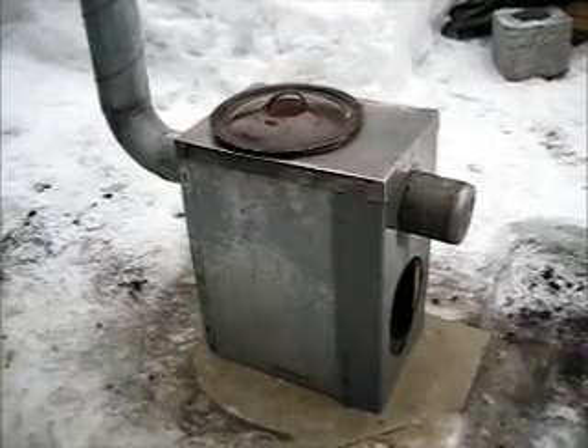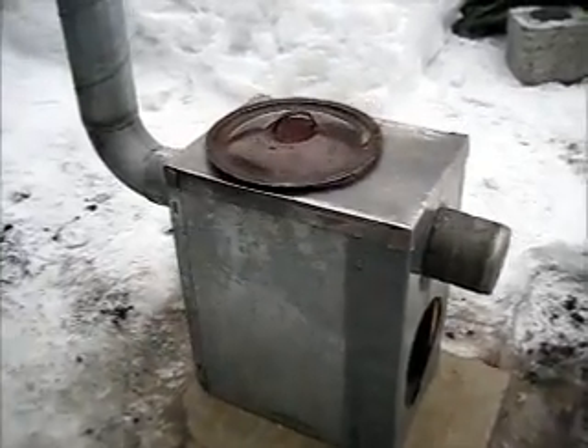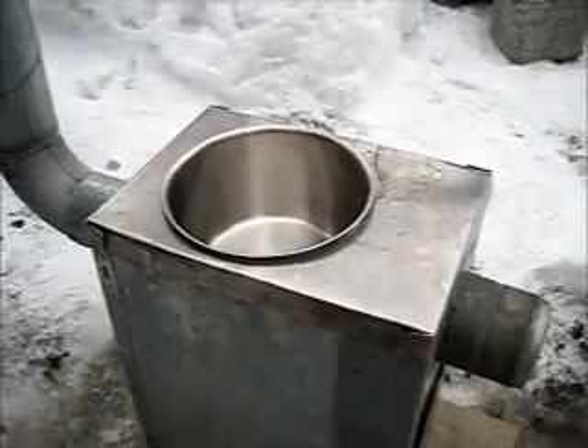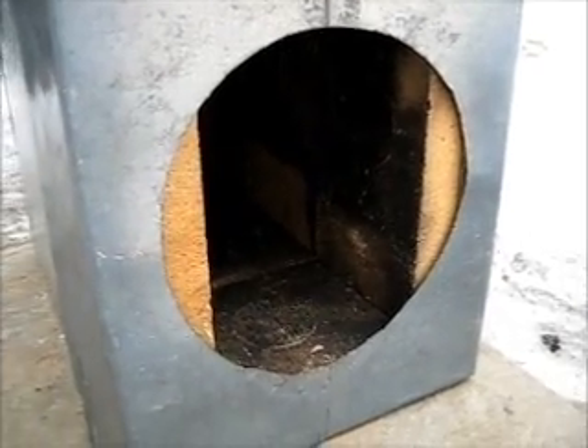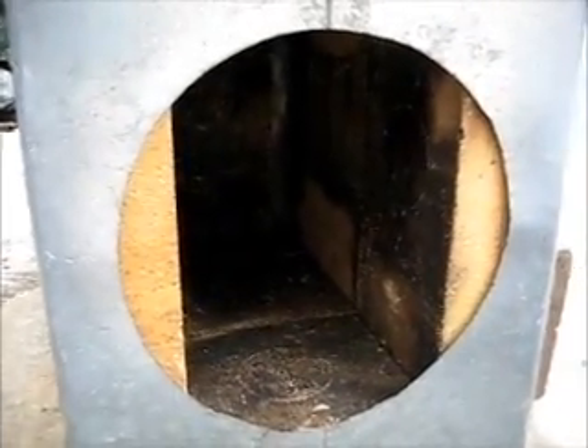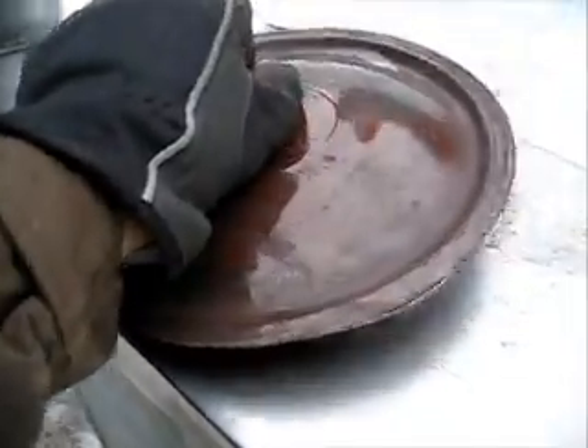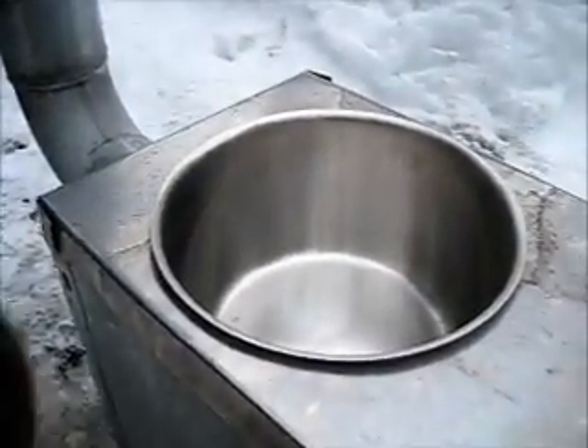This is my water heater stove with inserted water pot. There are fire bricks around the fire chamber. They protect the steel plates and when they are hot, they keep the water warm for a long time.